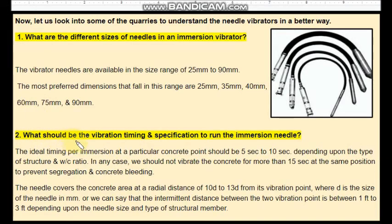What should be the vibration timing and specification to run the immersion needle? When we run the immersion needle at a particular concrete point and poke the needle in, the vibration should not be more than 15 seconds at that position. If you vibrate for more than 15 seconds, the concrete will get segregated. The preferred timing is between 5 seconds to 10 seconds.